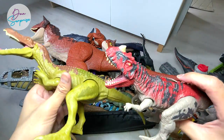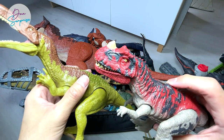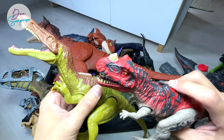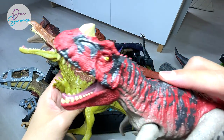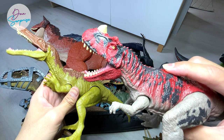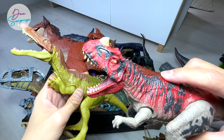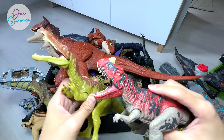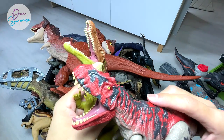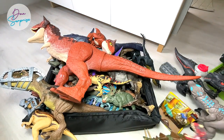Another one we have is the Raw Attack Ceratosaurus, which we unboxed in a previous video. Check this out — it's pretty cool. Similarly, it has three different roars. The third one is basically the loudest and the longest roar, with the mouth opening at its widest range. So these two are the Raw Attack figures.